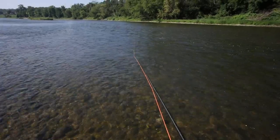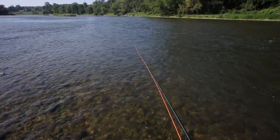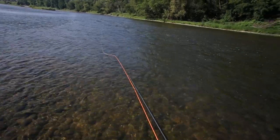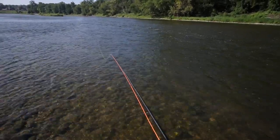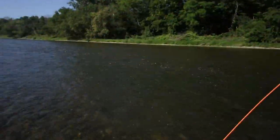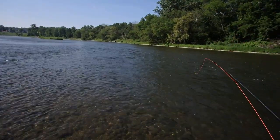You're not putting any power in whatsoever. If you put power in with a weighted fly it bounces around — it kicks like a mule and it doesn't lay over straight. With this rod I can just take my time, boom, out it goes.